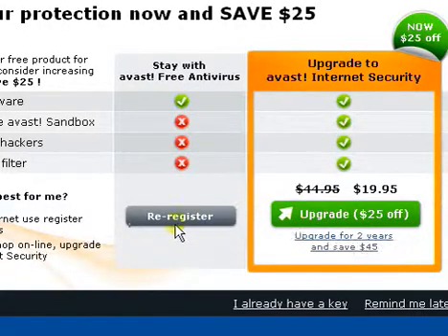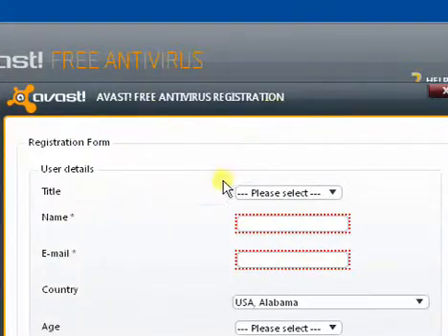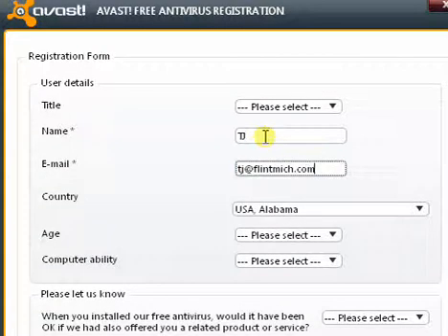Just hit re-register and it's going to bring up this registration form. You only have to fill in these boxes — just put in your name and your email.